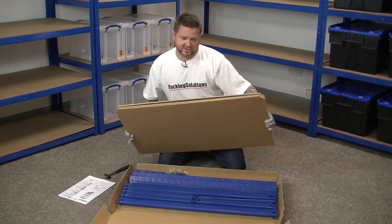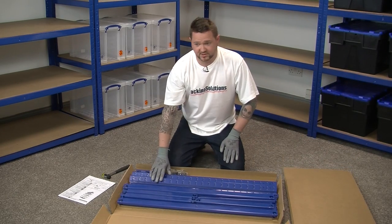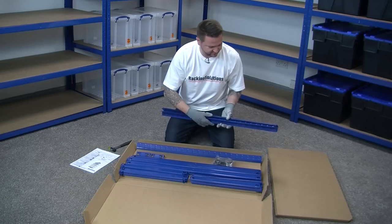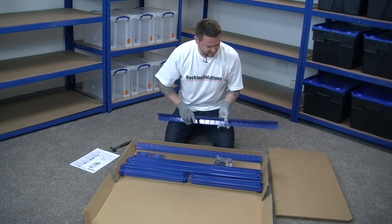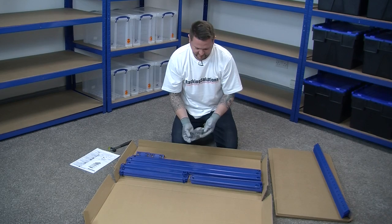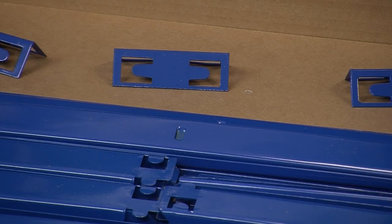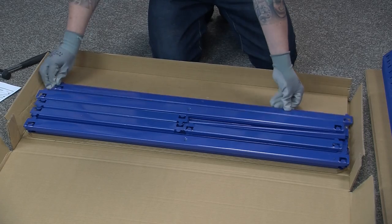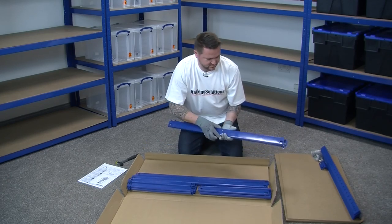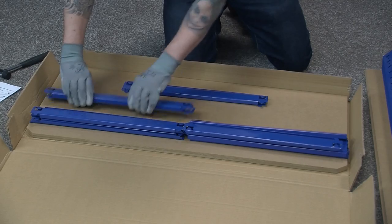We're going to place the shelves to one side and check the contents to see if they marry up with our instructions. We will have eight 900mm vertical uprights. We will have one pack of plastic feet which contains eight — four for the top and four for the bottom. We will have four upright connecting plates. We will have ten long beams and ten side beams.